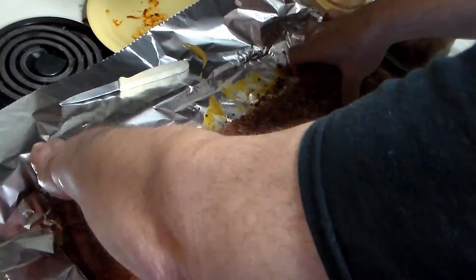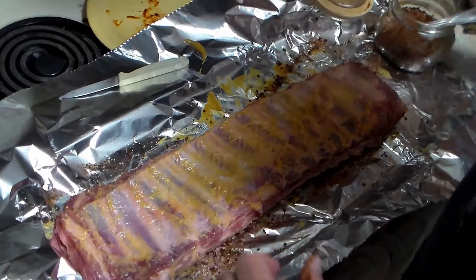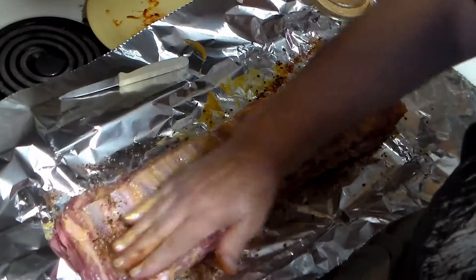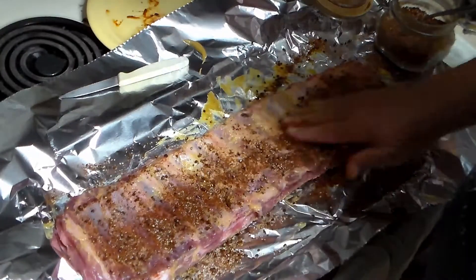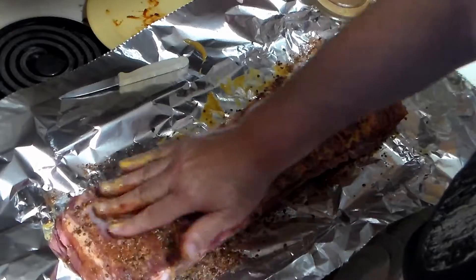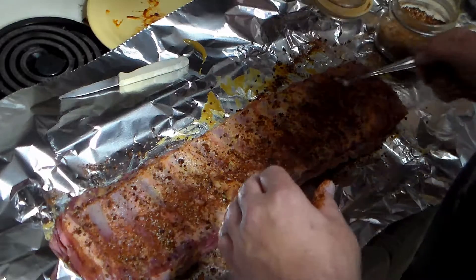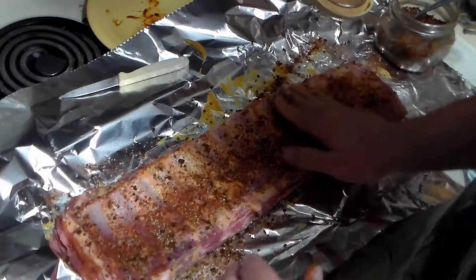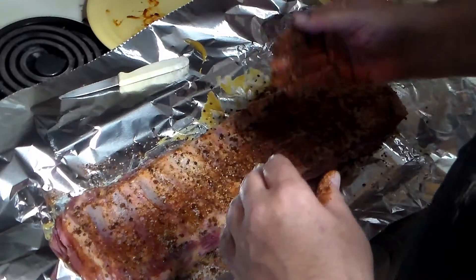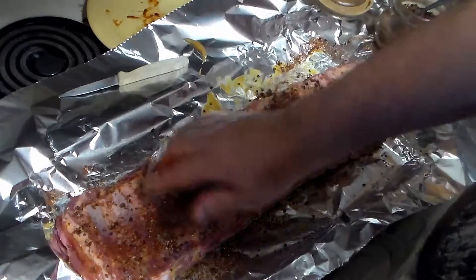I'll get some rub on the bone side too, though not quite as much. I personally like cracked black pepper. My little pepper grinder doesn't grind very much, so I tossed in about half a cup of peppercorns and just hit it with a hammer in a Ziploc bag — it worked. Probably not too many chefs are going to do it that way, but I don't care. This is for me, this is for fun.